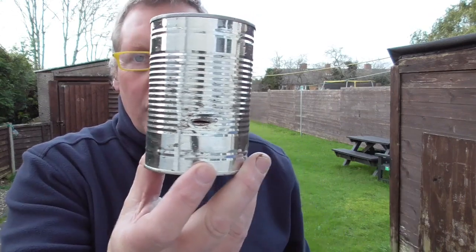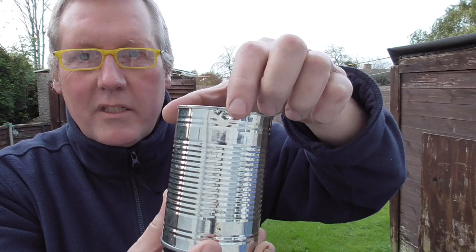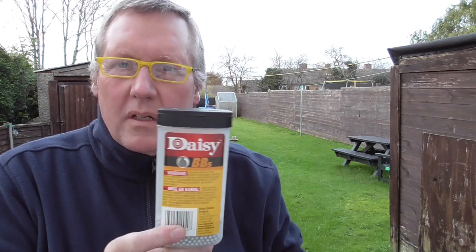That one also went through the middle as well - penetrated. This one actually hit right at the very top, so close to the rim that it actually dented it but didn't puncture it - very close. And the final one, I believe, is this one, which I also hit at the bottom. So when you consider that's 15 and a half meters out with these Daisy zinc coated BBs.